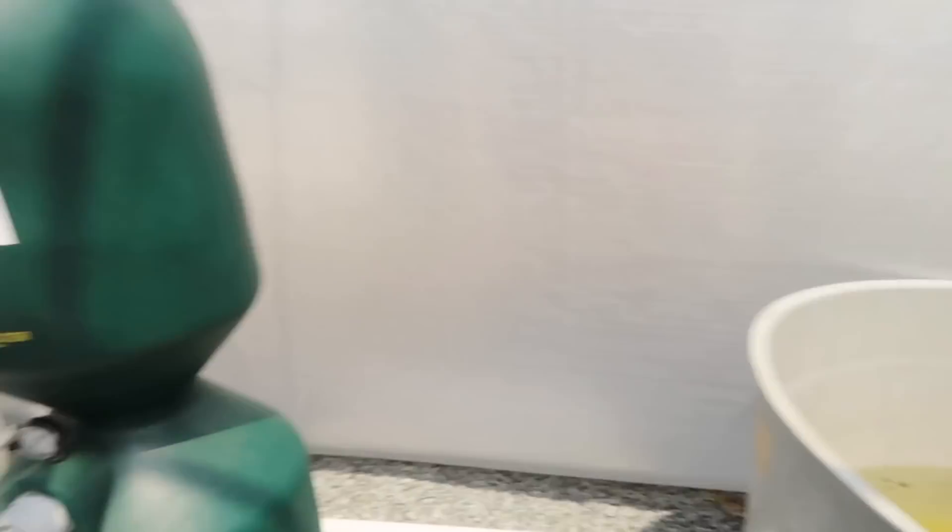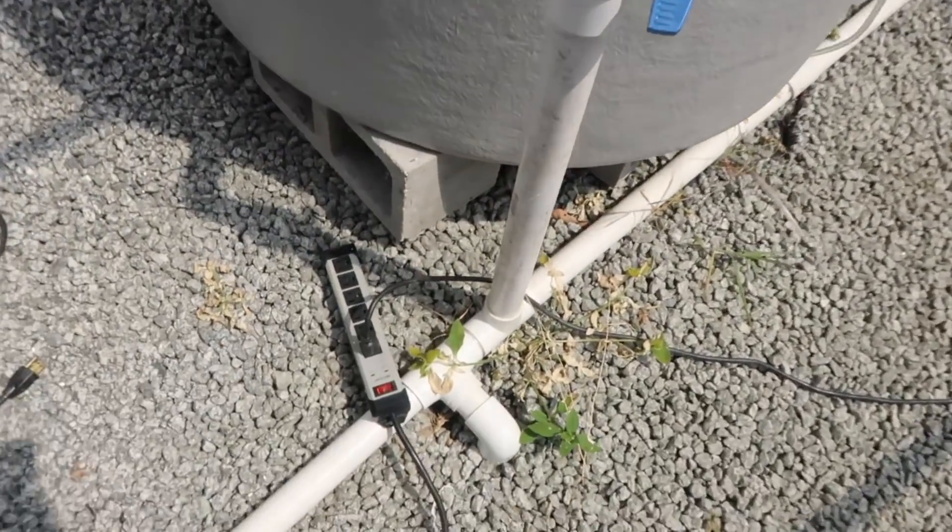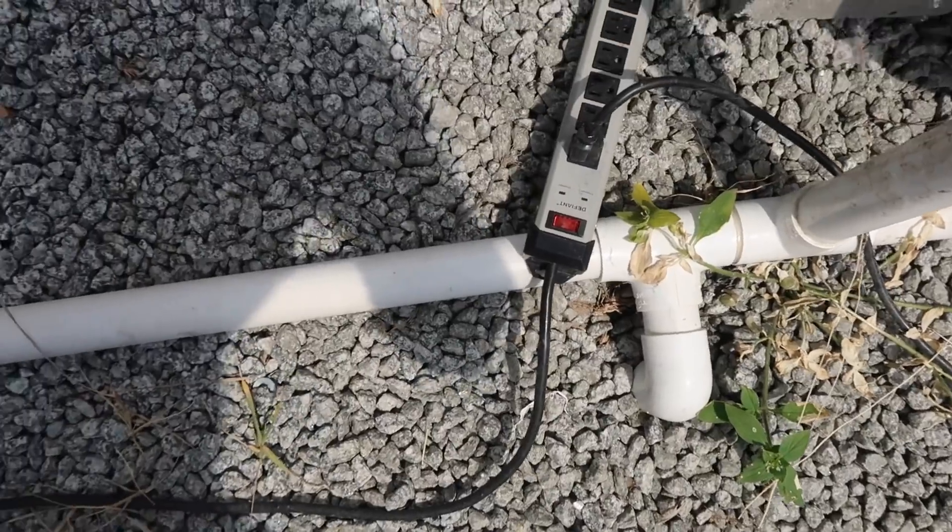We're going to do a fishless cycle on this main system — put some ammonia in here and get it cycled up. I haven't started this thing in a while, so we'll plug it up and get it going.